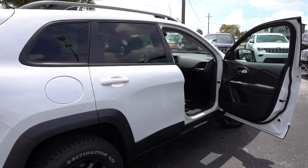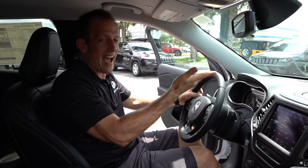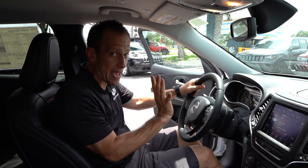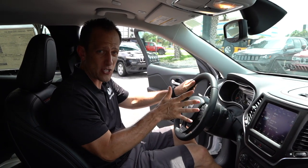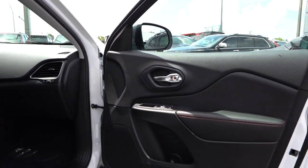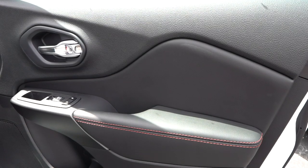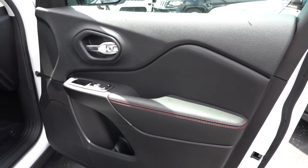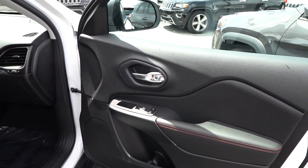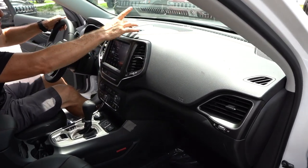We're inside the 2019 Jeep Cherokee Trailhawk. A lot of you are asking about price — the MSRP on this one is $33,000 and some change. Looking at the door panels, there's a lot of dark material, but it's soft and I'm really digging the armrest with the red contrast stitching — very nice touch. Plenty of space down there for water bottles and whatnot as you're doing your off-roading. As we transfer from the door panel to the dash, very soft material, and I'm glad they brought in that red contrast stitching throughout.